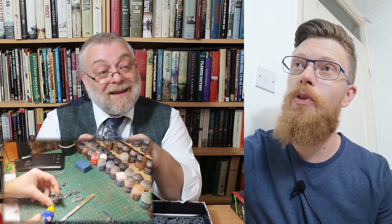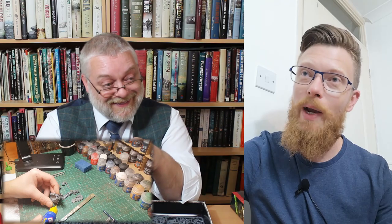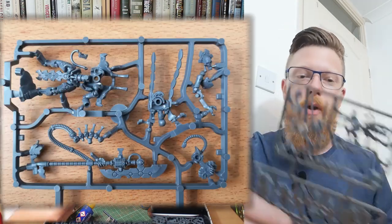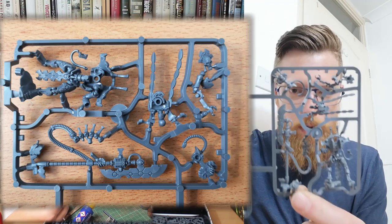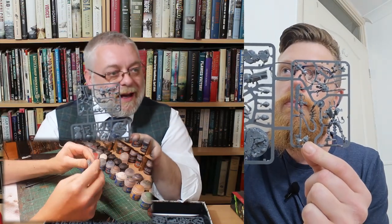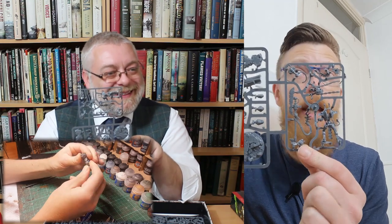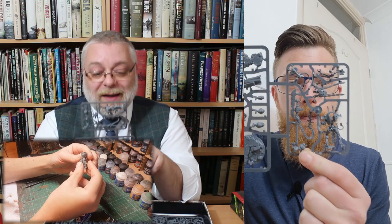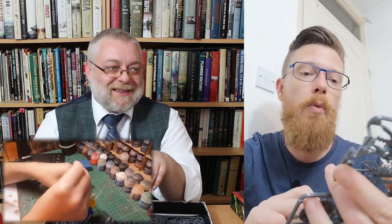Why not choose Necrons instead? Because we've got Necrons here as well as part of a joint sprue. I was a big fan of Edic Beer's channel — I love a Necron. He's quite the Necron aficionado, and he's done millions of videos since the new edition.